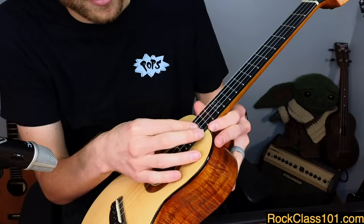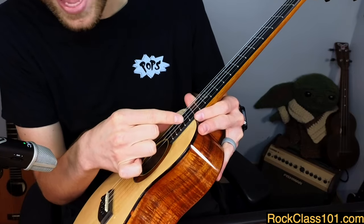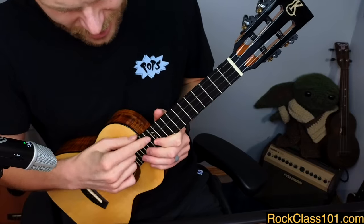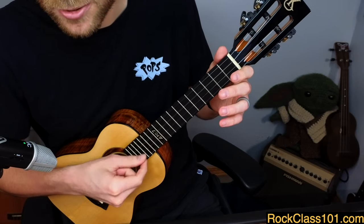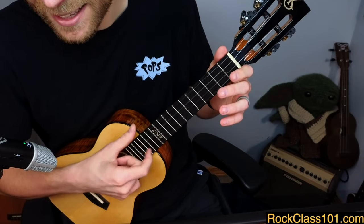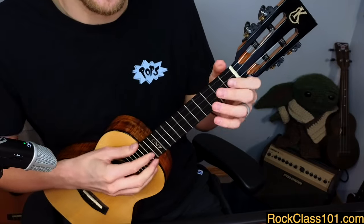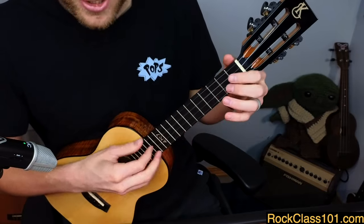Practice strumming a single string at a time, then strumming a couple at a time and alternating with the thumb. A good exercise is: index on the C string, then thumb on the G, back and forth, then move to the E string, then the A, then combinations like E and A, or C and E. What's cool about it is the layering effect — it rewards being inexact. If you accidentally hit a string you didn't mean to, it actually sounds pretty good.